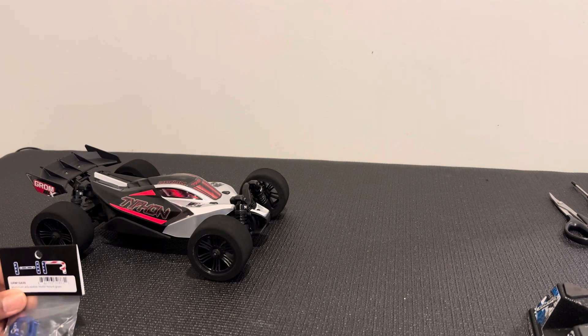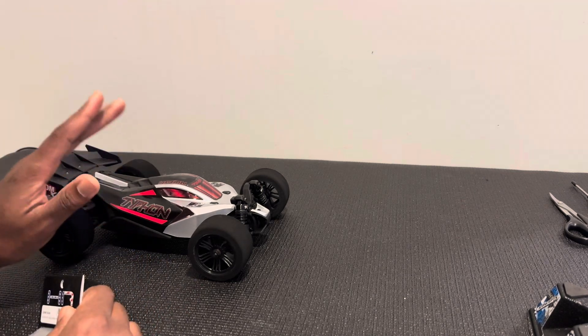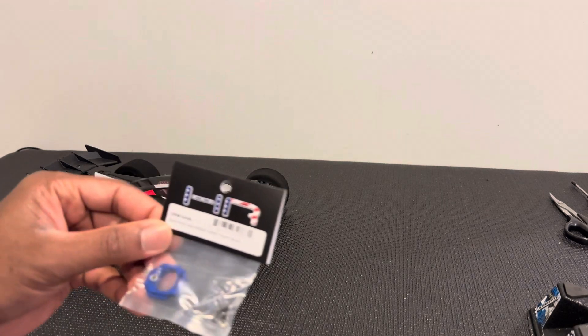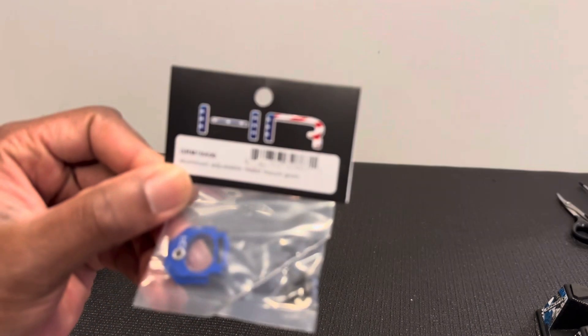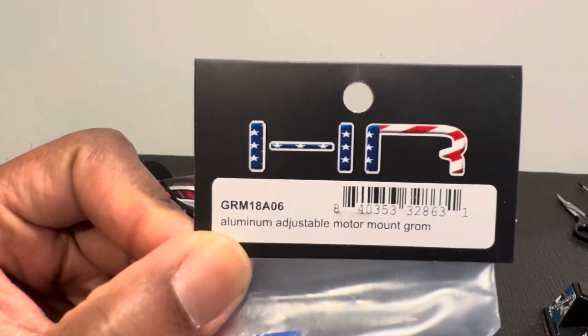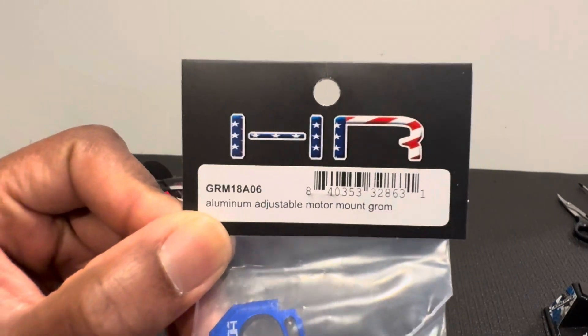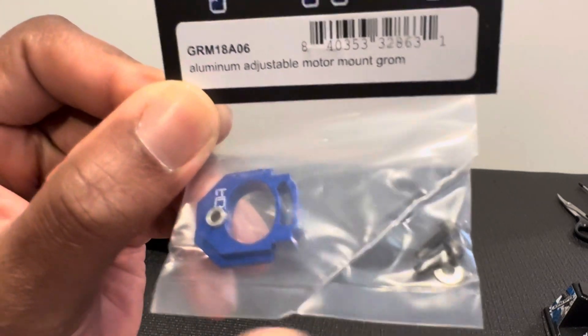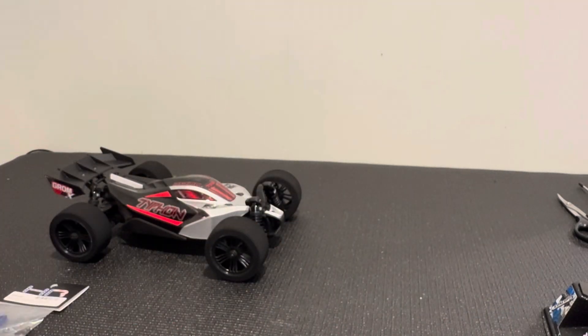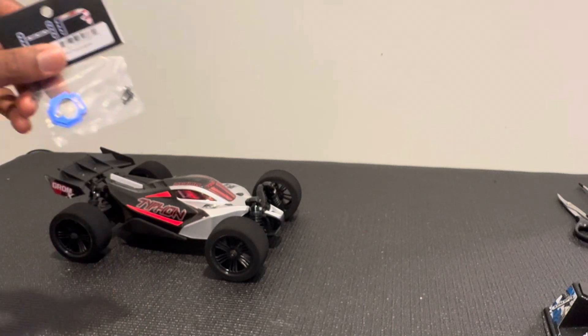Welcome back to the channel. Today I have on the table my Arma Typhon Grom — this is the brushless version. I'm going to install the Hot Racing aluminum adjustable motor mount, part number GRM18A06. It comes with some screws and the mount. I just want to see how it installs — easy install, drops right in, no additional modification needed.